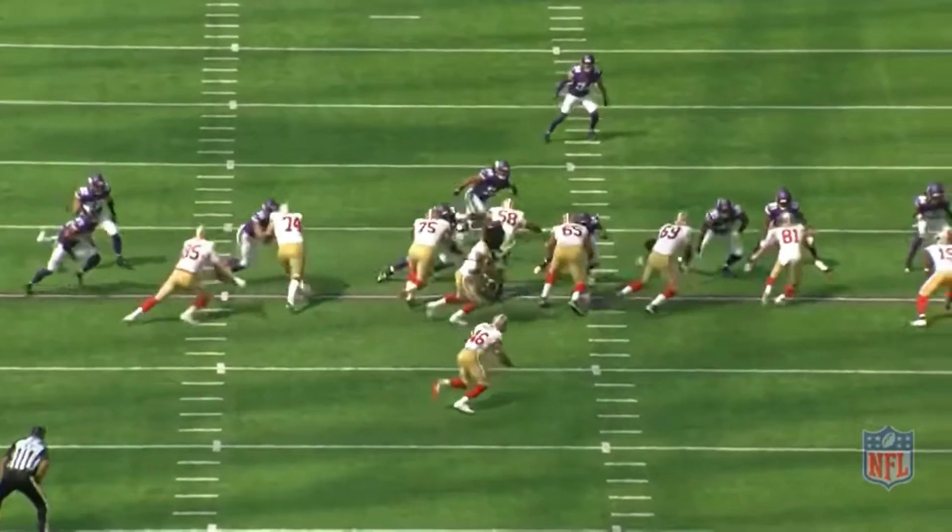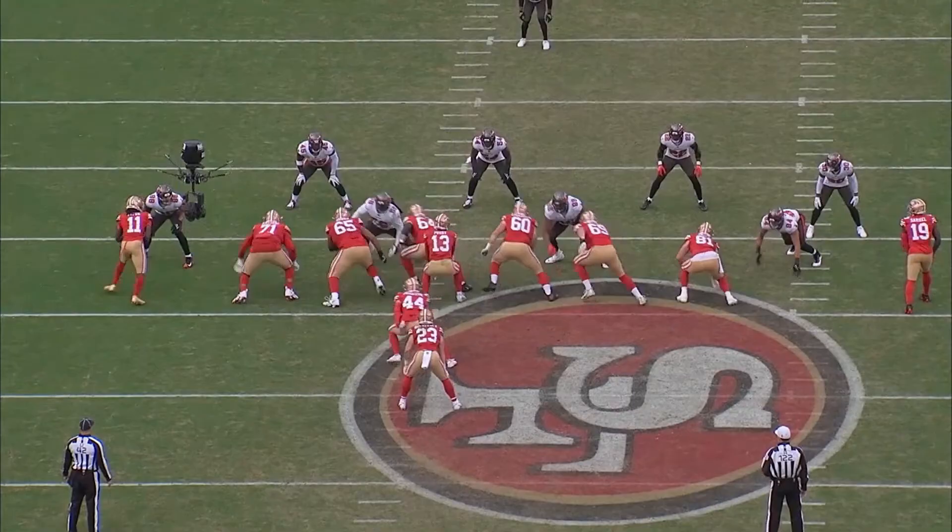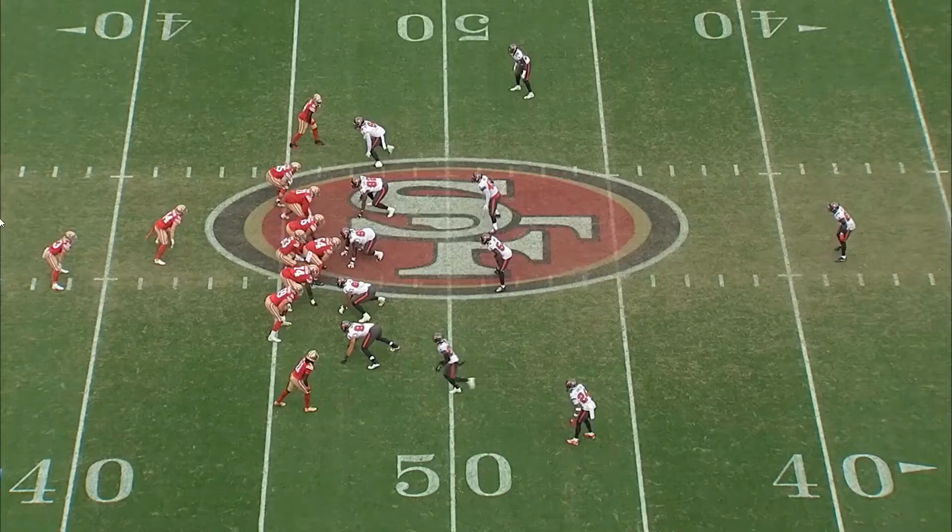Outside zone could be one of the most effective concepts in football, but it depends on how you teach it. Fundamentally, this has the same rules as inside zone, but the aiming point for both the offensive line and the running back changes. Let's jump into the diagram so we can walk through what this actually looks like from a big picture perspective.